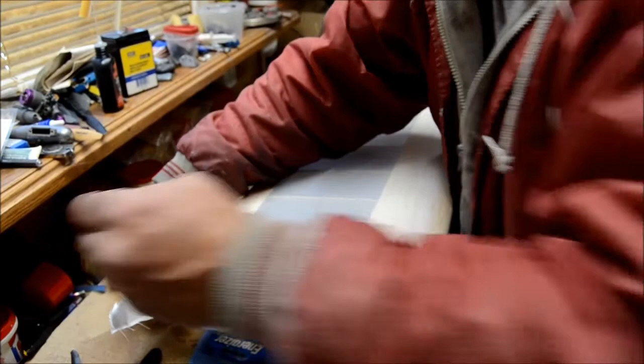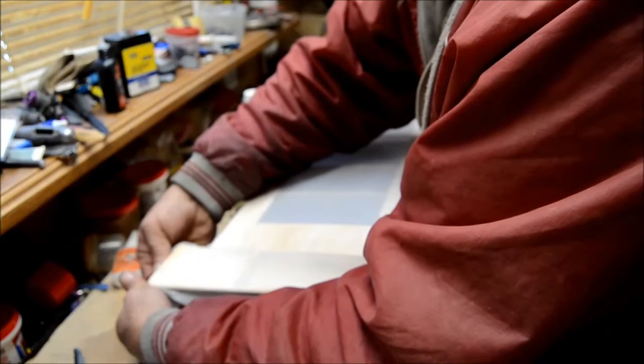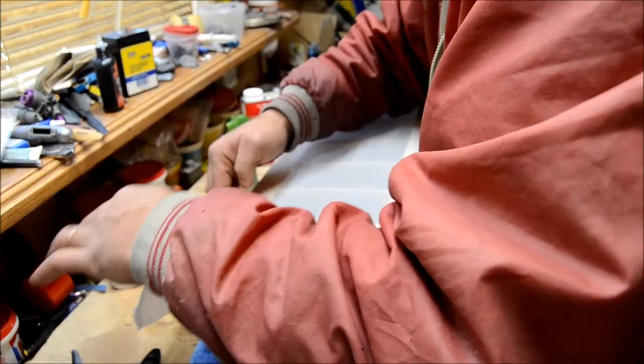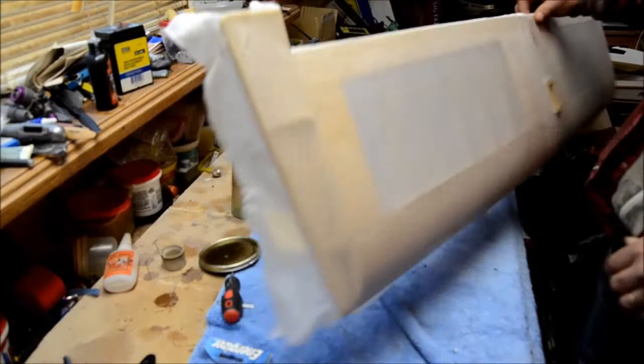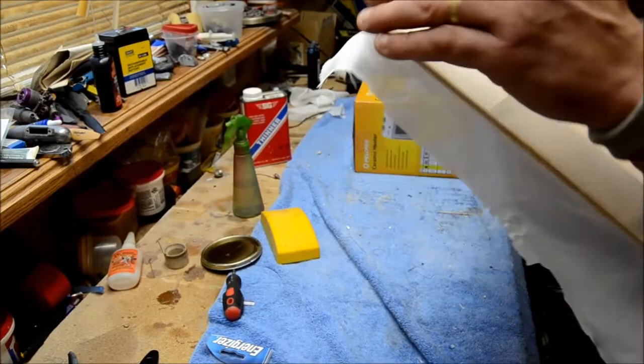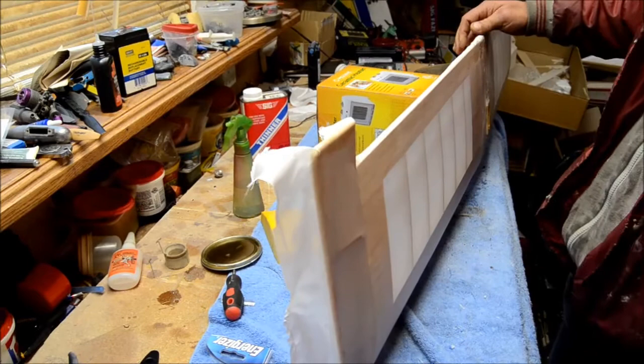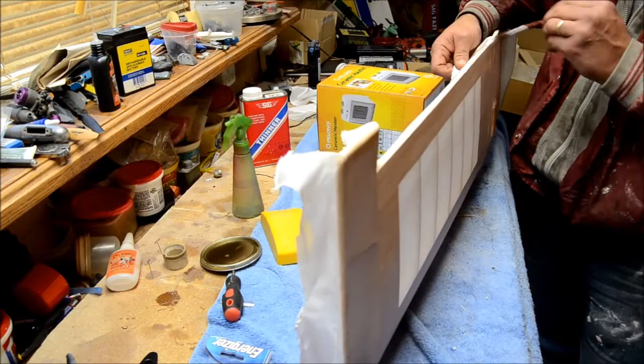Pull it down. You want to kind of get this around the edges, because like I said, when it dries it will tighten up. I'm just going to put that like that for a while. We've got that all pretty good — you can see that's pretty good. I'm going to take my tiny yellow brush and grab the back seam of this and load that up.